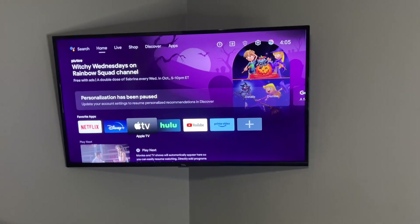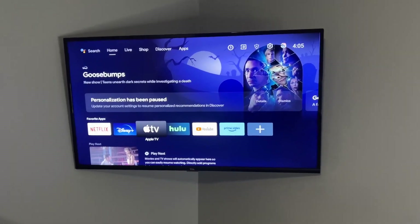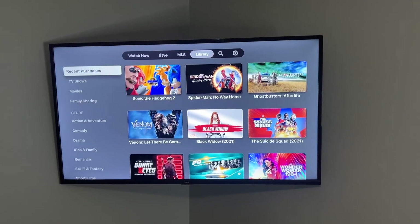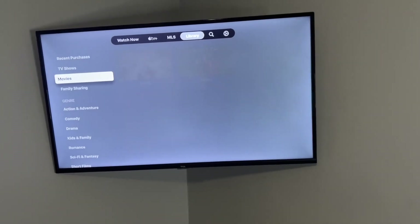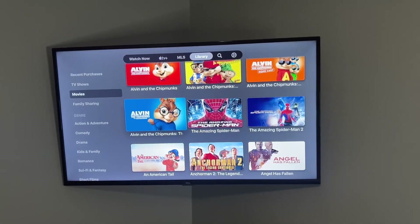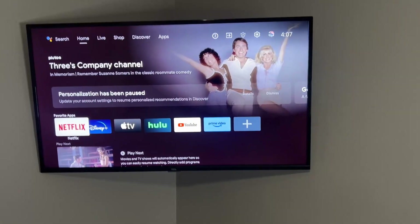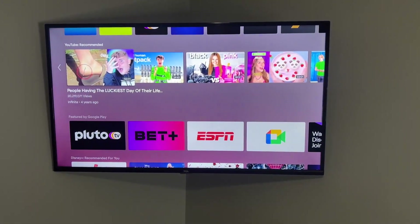I've been really impressed with the picture quality and how well this thing works over the last couple years. We are mainly an Apple family, and what I really like about the Apple TV app being available on this Android TV is we're able to scroll through and she can watch movies that we already own, or at least the ones that we allow her to watch. She can also go back and select from the Disney app or Netflix, whatever she decides she wants to watch. This TV has got a ton of options, so it's pretty much got something for everybody.